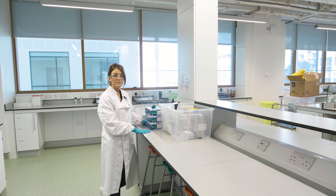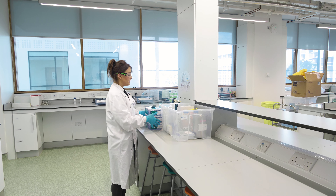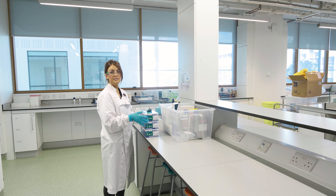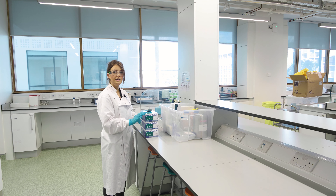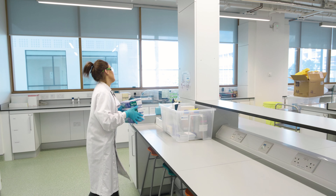Hi, I'm Anne-Marie from the Amgen Biotech Experience and I'm going to show you how to unbox Lab 3. The first thing you'll notice is there are three sizes of gloves in your kit: small, medium, and large. To make it easier for everyone in the class, you should leave these at your bench.